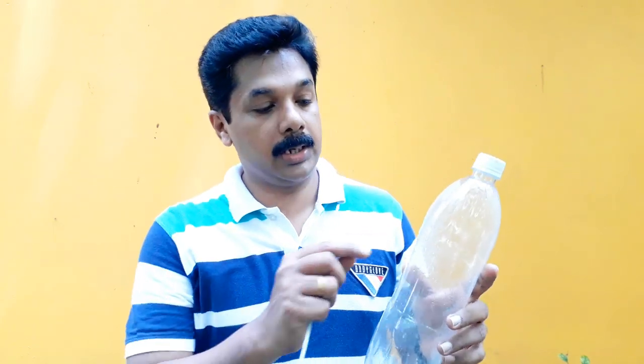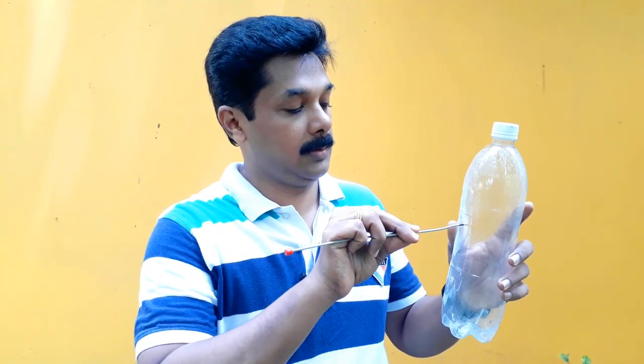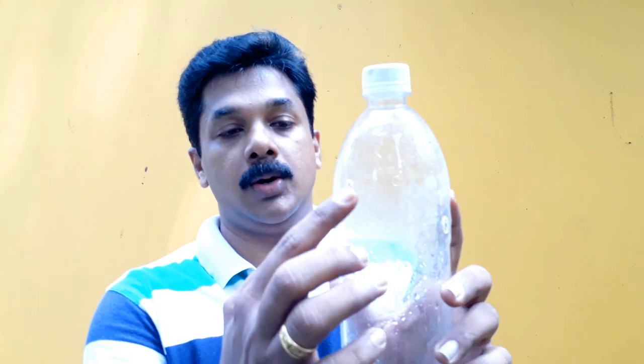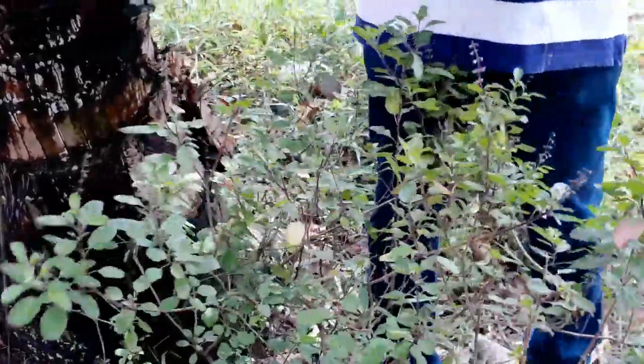Now we have a bottle of tea. Then we have a little hole — that's why we have a little hole in the box. This is a hole in the box.